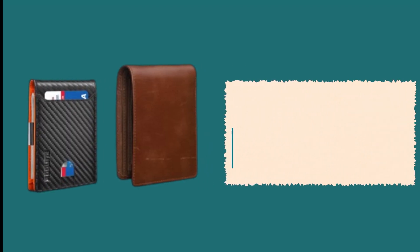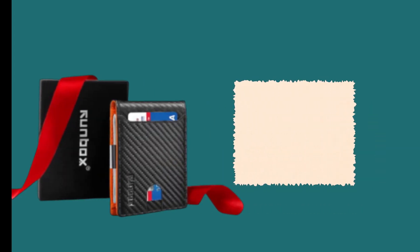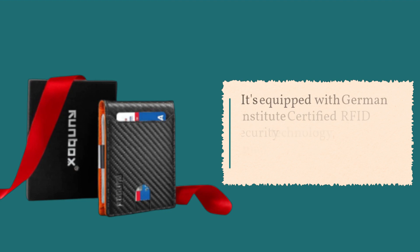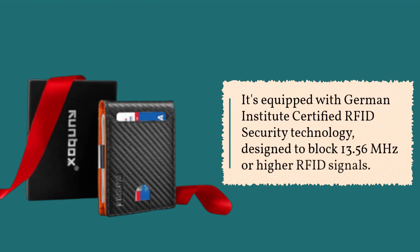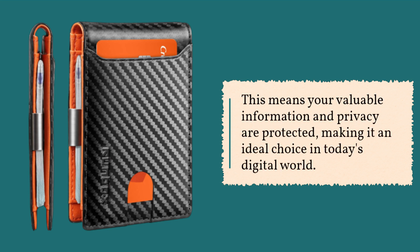But what truly sets this wallet apart is its advanced security features. It's equipped with German Institute-certified RFID security technology, designed to block 13.56 MHz or higher RFID signals. This means your valuable information and privacy are protected, making it an ideal choice in today's digital world.